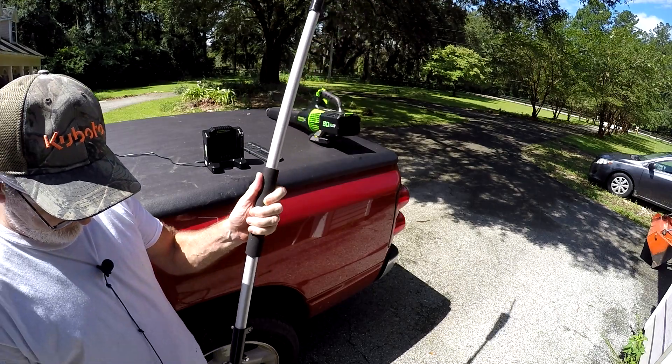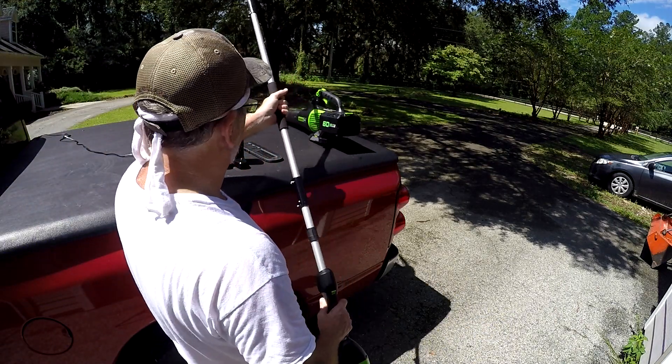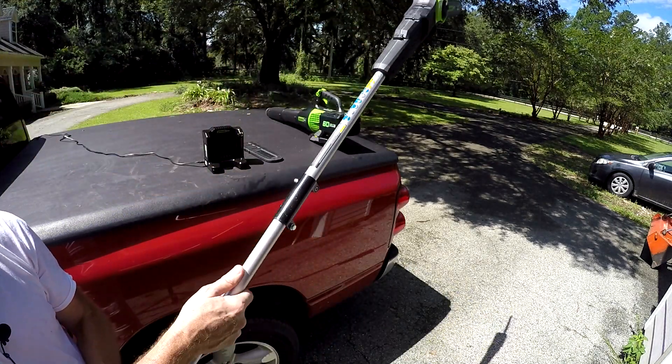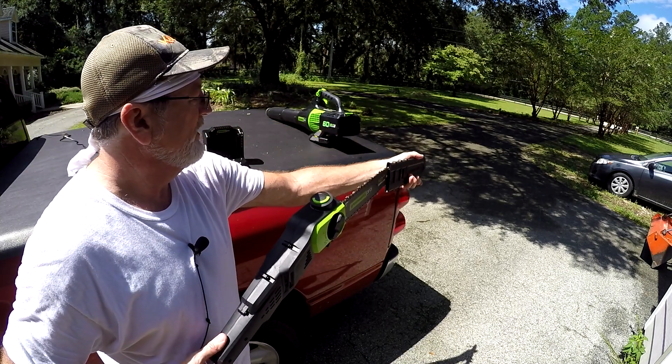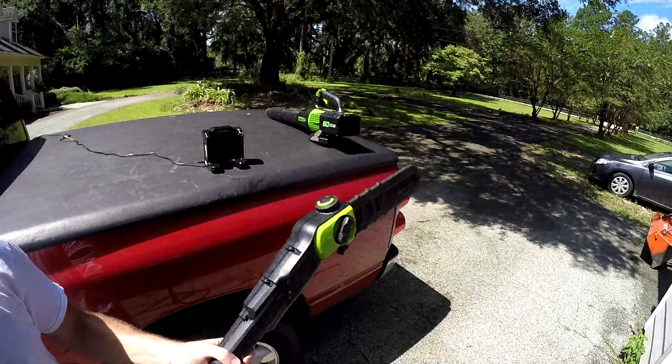This thing is great. I've been using it for a couple of days, and I've been cutting down all kinds of stuff. I've got a huge pile that I need to burn now. But let's go cut some more stuff.